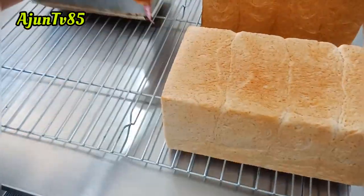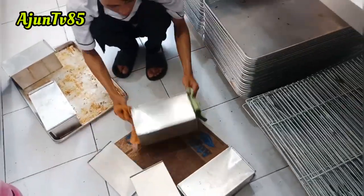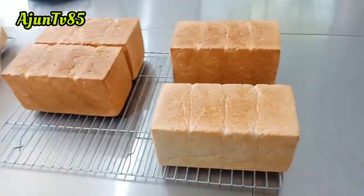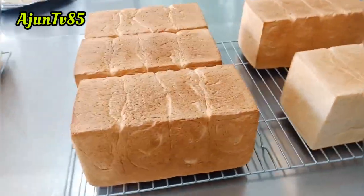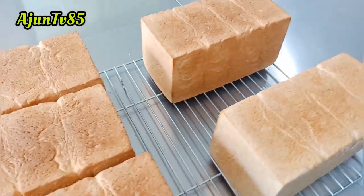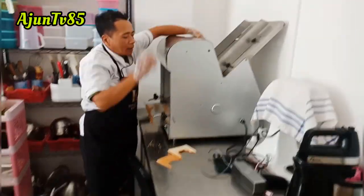Hasilnya seperti ini, mantep kan. Kalau bikin gandum jangan sampai luber-luber keluar dari loyang tawarnya, hasilnya nanti nggak maksimal. Harus pas dengan kapasitas loyangnya. Jadi kelihatannya kokoh, karena gandum memang kokoh.